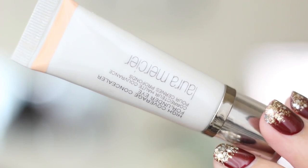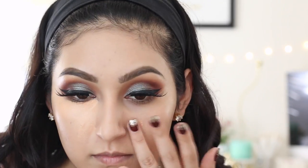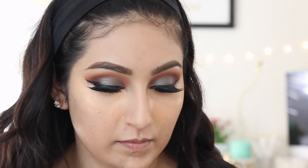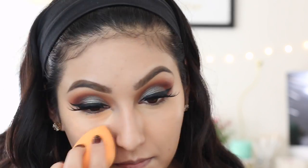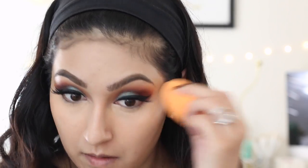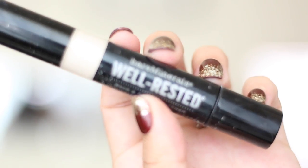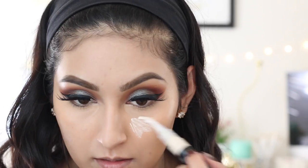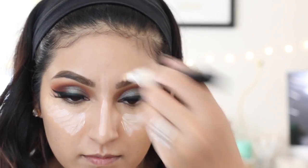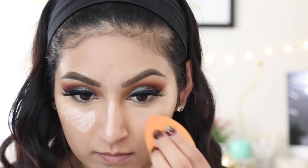For my concealer, I'm using the Laura Mercier High Coverage Concealer in shade number three. I'm not going to be highlighting with this product because it's really, really heavy — it really does a great job of hiding those under eye circles, which is why I recommend it. To brighten up my face, I'll be using Barrow Minerals Well Rested Brightener in shade clear, applying it right underneath my concealer and also highlighting my chin and the bridge of my nose, then blending everything out with the sponge.